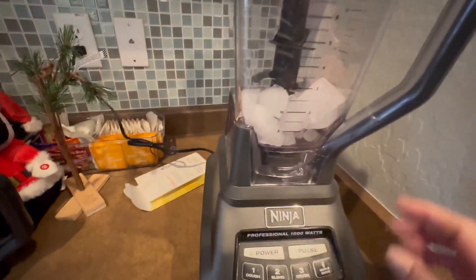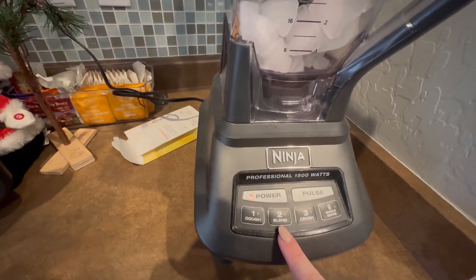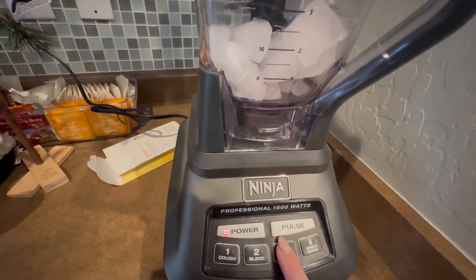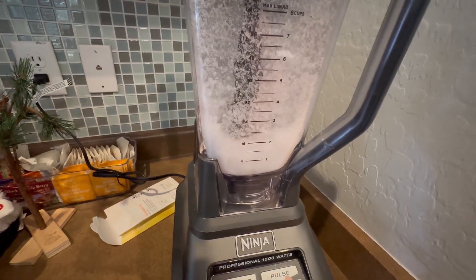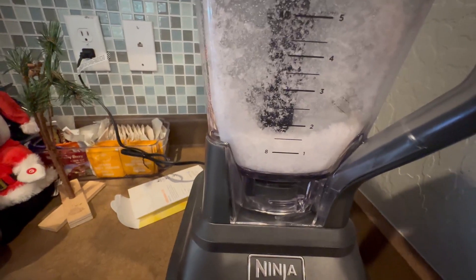When any of these attachments go on they're going to sit down and lock into place. The lid is already locked, so we're going to go ahead and turn on the power. We have a dough setting, a blend, and a crush. Because I've got ice in there we're going to do the crush setting — and that was very fast, we already have our ice crushed down into little pieces.